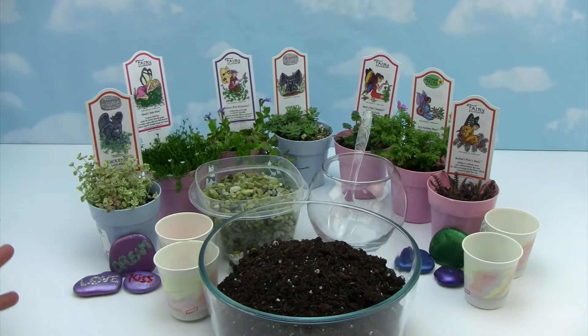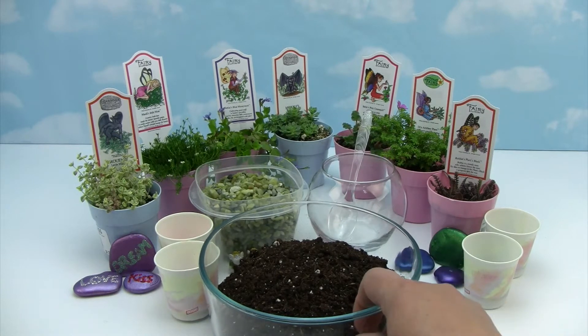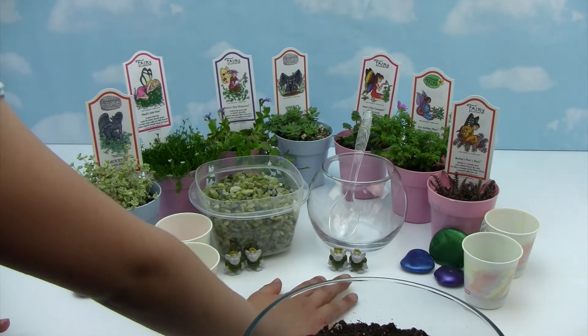Welcome back little monkey fans! Today our little monkeys are going to swing on over to the creative branch to make a super cool troll terrarium. And what is our secret ingredient that's hiding behind here? That's right — trolls!